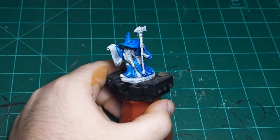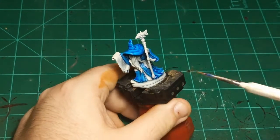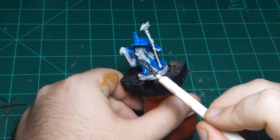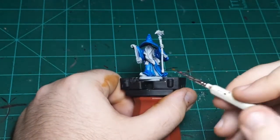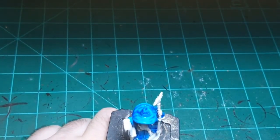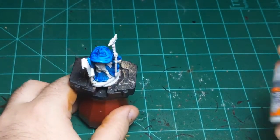So I might want to go and paint this area, but I don't want to do that yet because there's a line of blue right here that's still drying and I don't want to mix those two colors. So I think I'm going to do his beard, and I'm going to do that in Apothecary White.